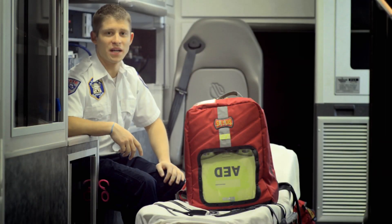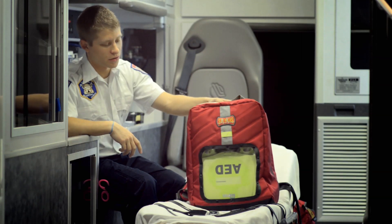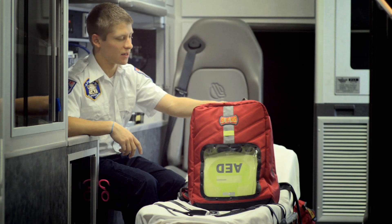Hi, my name's Tyler Nash. I'm an EMT Basic here at Dixie Ambulance in Southern Utah. Today I'm showing you the G1 Jewel by StatPaks.